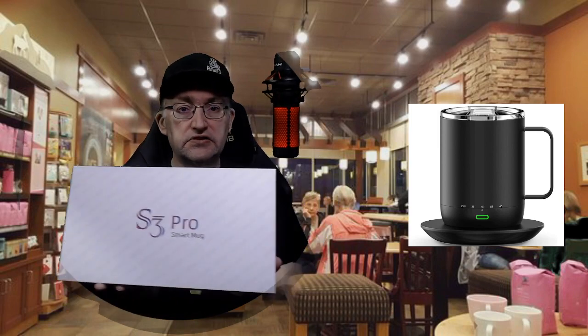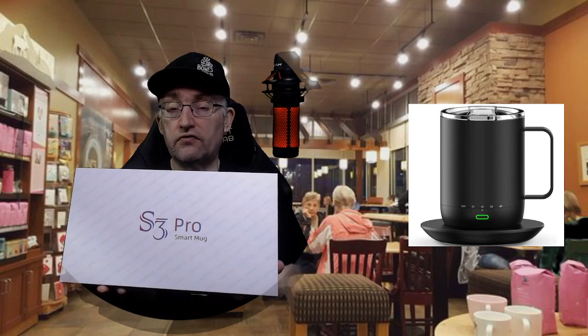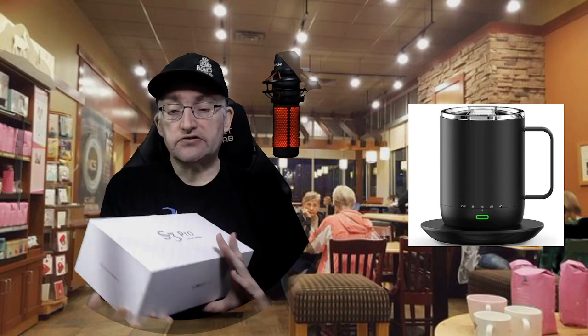Let's first take a look at what you get in the box. I did open this up beforehand to take a look at things and read the book.